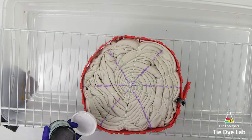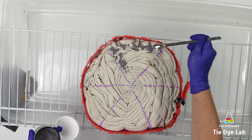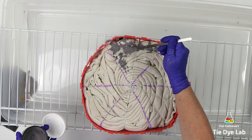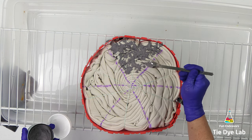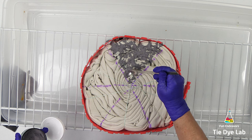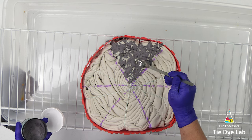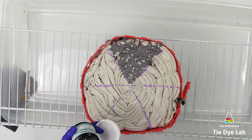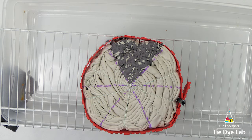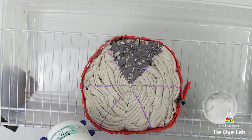I'm going to start by adding brushed steel to one of the sections. I'm only going to apply dye to every other section — I do want to leave a little bit of the original color of the hoodie. This hoodie I purchased from Old Navy and it is kind of an off-white or a beige color.